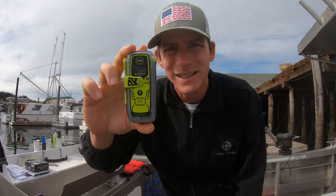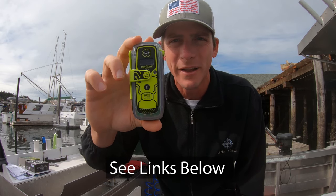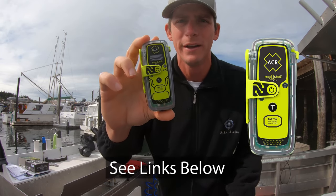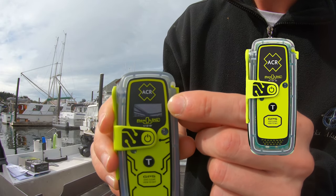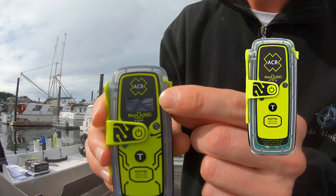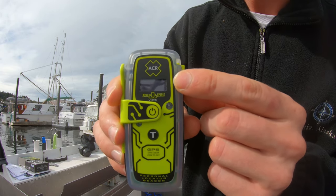This particular model is the latest model from ACR — it's the best model on the market. This is the PLB 425 view. They make another model, the PLB 400, but the PLB 400 does not have the LED display to tell you what's going on, display the coordinates, and make it much easier when you're testing your unit to make sure it works from year to year.